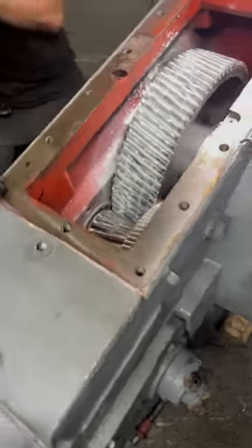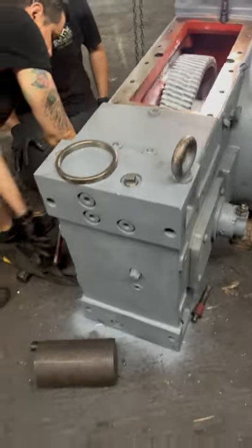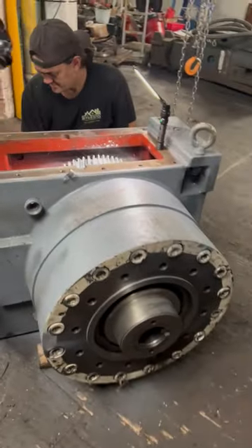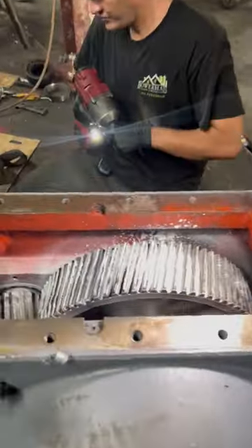The unit will be painted before it leaves tomorrow. This was all done within seven business days.